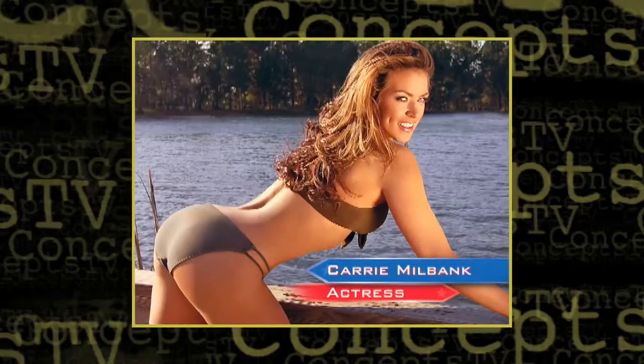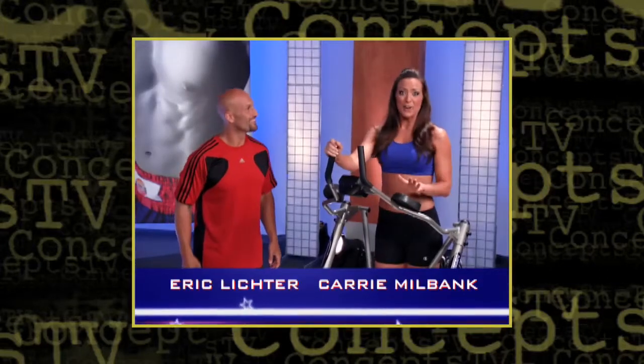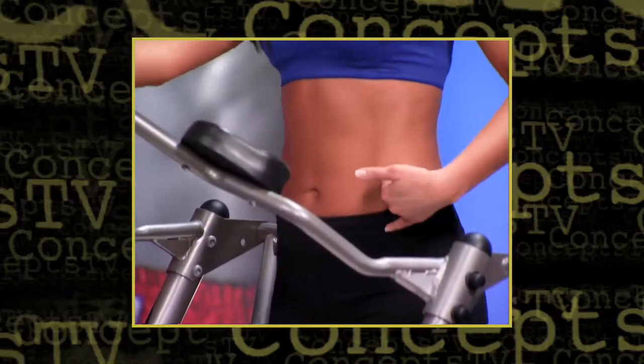And joining him is Carrie Milbank, actress, model, and former professional cheerleader. I love AirCrunch. It makes me feel airborne so I can get through my workouts fast and with some great results.